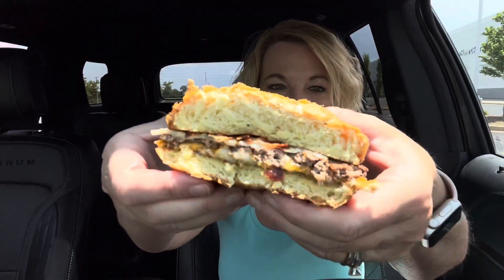The burger looks juicy. These are pretty thin patties, kind of like a smash burger.